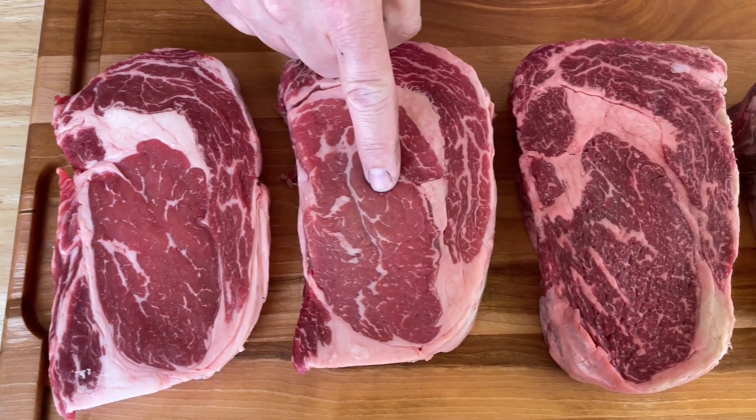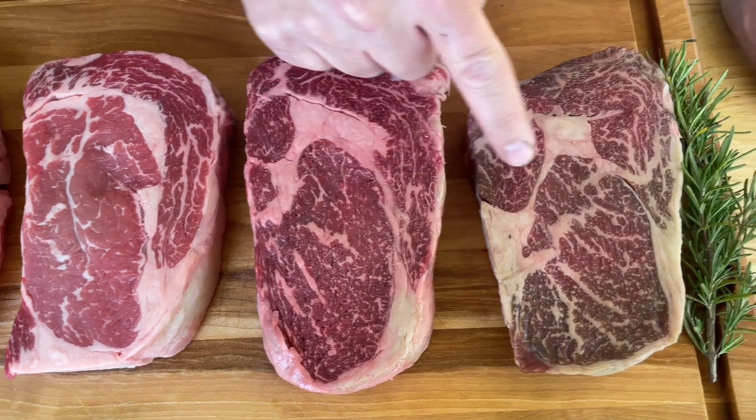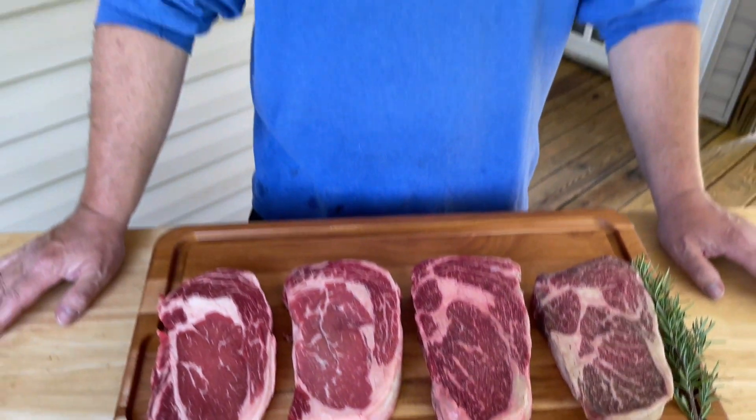Choice, prime, American Wagyu Black Label, American Wagyu Gold Label - is there a difference? Hey guys, welcome to Charcoal King. Today we're going to find out. We got Snake River Farms' Black Label and Gold Label. We're going to reverse sear those bad boys up to medium rare. Stay tuned.